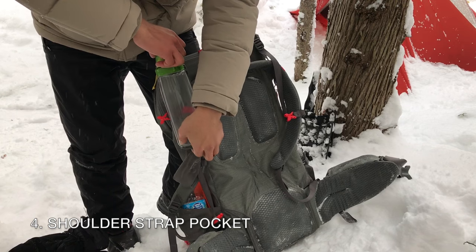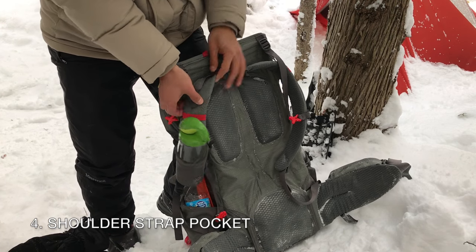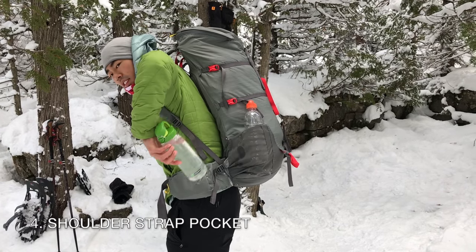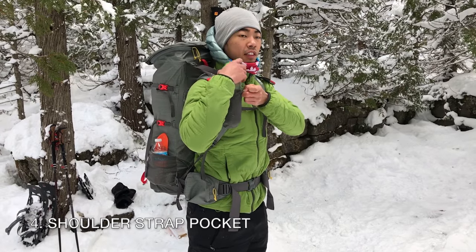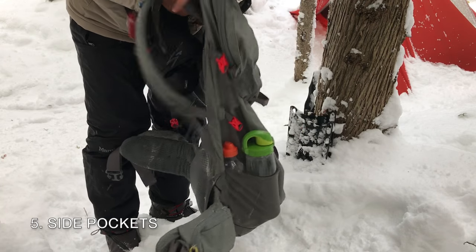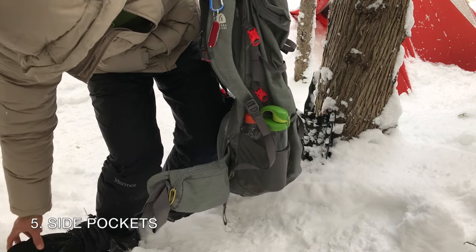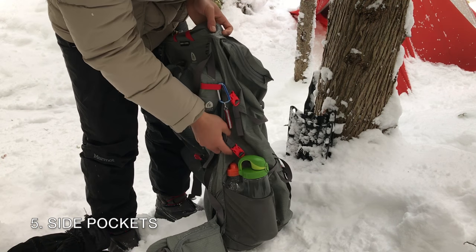Shoulder strap pocket: this heavy duty mesh pocket can hold a 20 ounce water bottle or bear spray. It's one of those features, like the zipper top lid, where you will never be able to go back to a pack that doesn't have it again. Am I too greedy wishing for two of these shoulder pockets? Side pockets: the side pockets are just the right height for me to grab a water bottle on the go without taking the pack off. They are made of a thicker and more tightly woven mesh than what you would find on an Osprey pack.